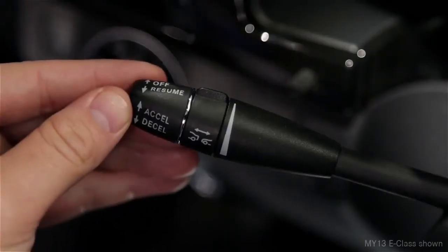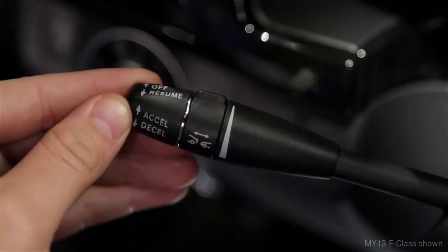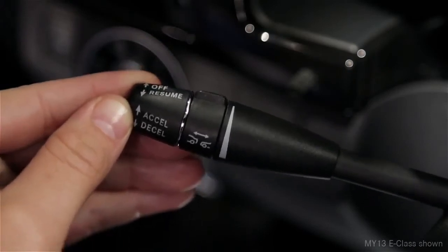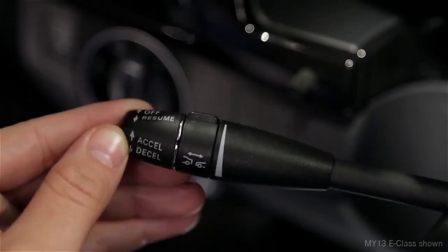To set a cruising speed above 20 miles per hour, move the lever up or down to the point of resistance. To increase your set speed, tap the lever up again. To decrease the setting, tap it down. In either direction, moving the lever to the resistance point changes your speed by one mile per hour.